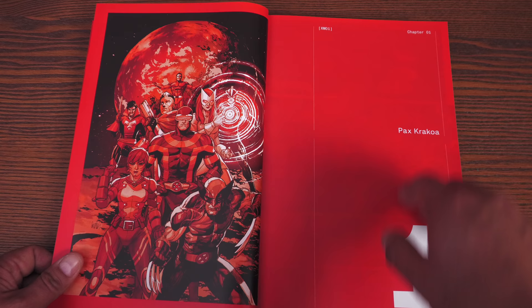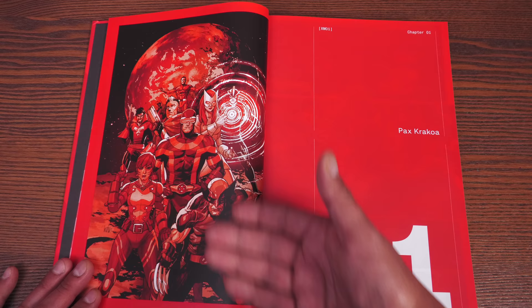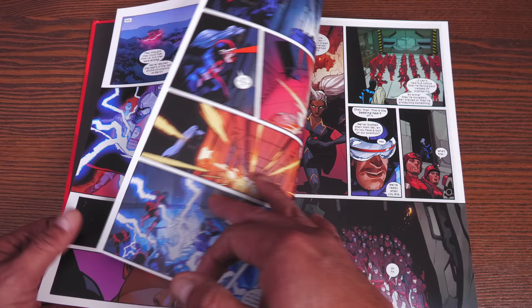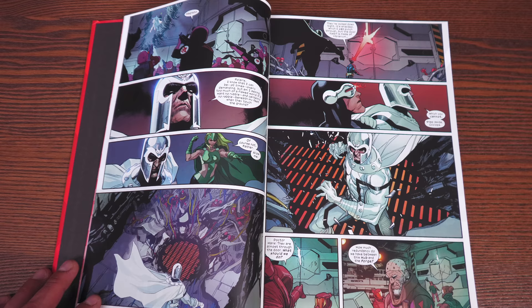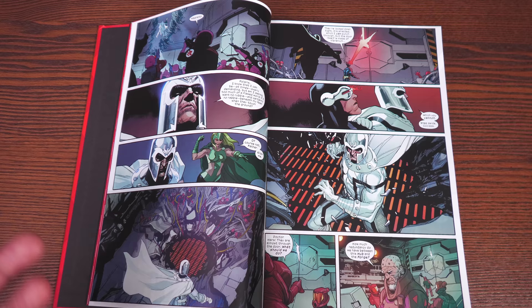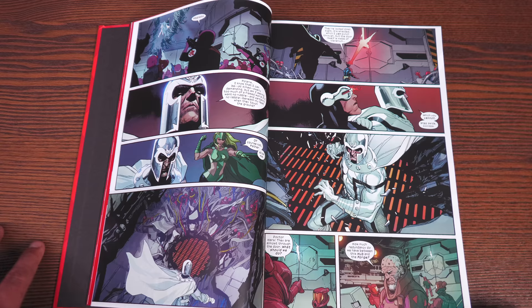Here we have some Leinil Francis Yu artwork — pretty much an aftermath of House and Powers of X, but it does set up the new status quo for the X-Men and where they are now located. If you've not read this era, maybe put me on mute just in case. I hate to spoil it, because this is probably one of the most unique eras of X-Men I've read in the 35-plus years reading about these mutants. It's been an amazing ride, with some bumps along the way, like every other run in comics.